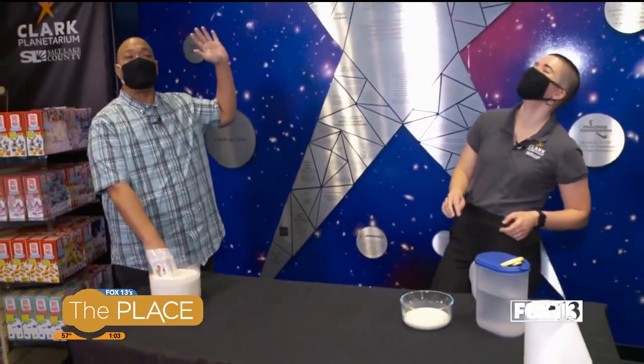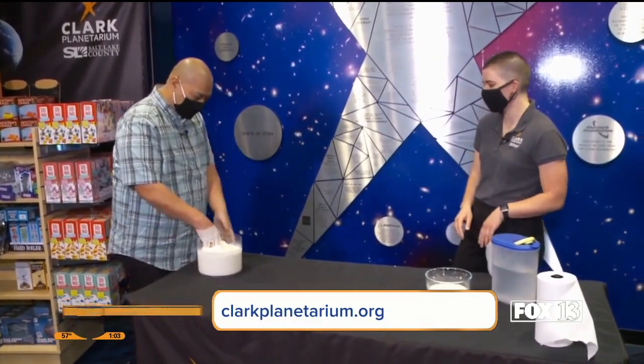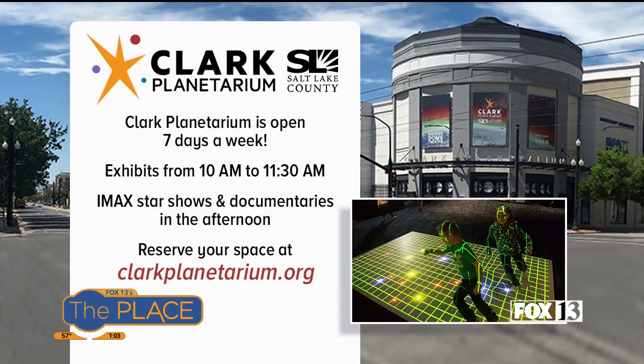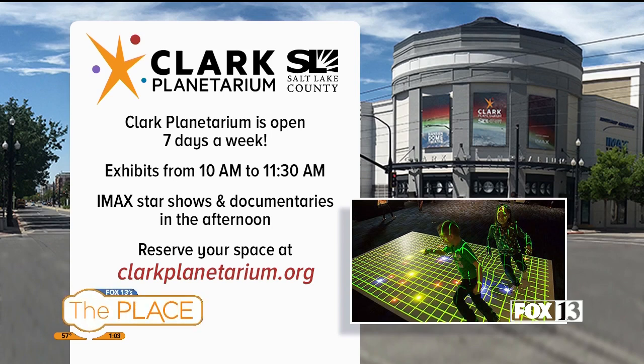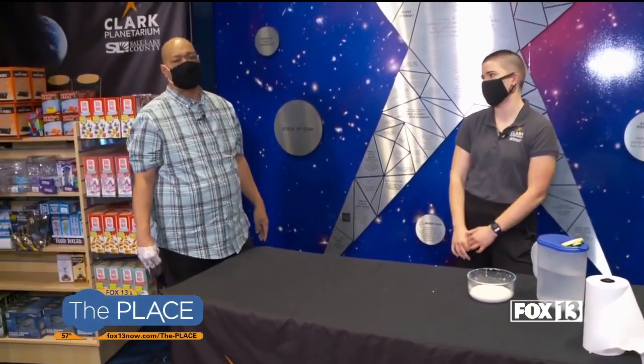I promise to never mess with science ever again unless it's here at the Clark Planetarium. Obviously we're having fun right now, but how are you guys dealing with the pandemic? Are you open? We'll have our exhibits open — it's going to be limited capacity, but we're still going to be able to have people in. You can never lower your standards. I love this program and the partnership with our friends at Clark Planetarium. The website is probably the best place — ClarkPlanetarium.org. There's also a lot of great virtual stuff on there, and memberships are still available too. Fox13now.com.